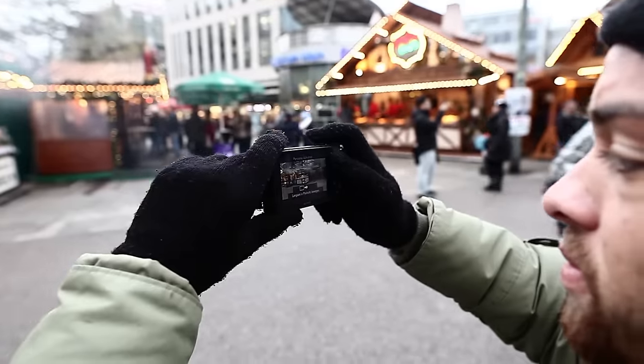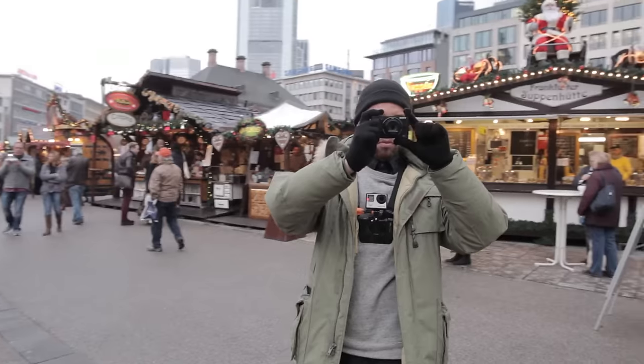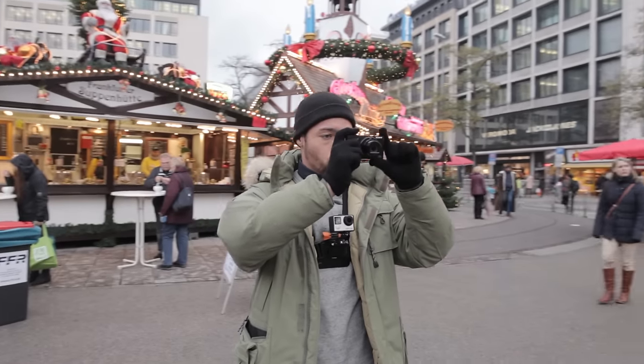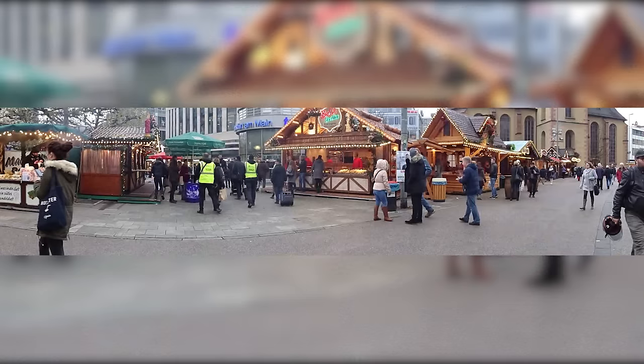If you're interested in a panorama view, no problem — easy access to that function on the upper quick dial. Make sure it's not too dark, otherwise the result will not be the best one. During daylight conditions, the result seems to be pretty good.